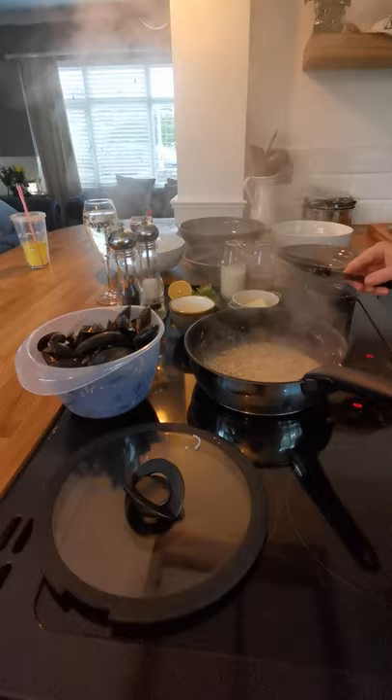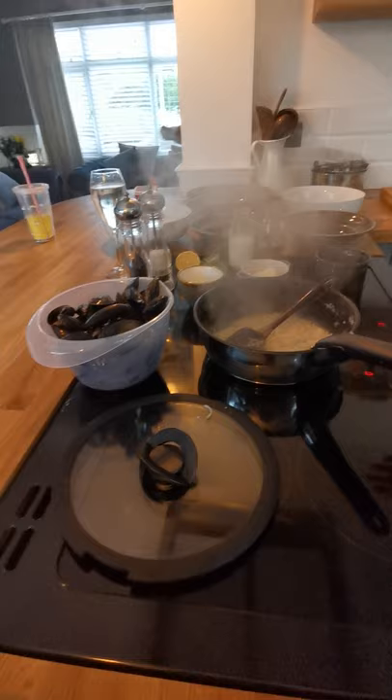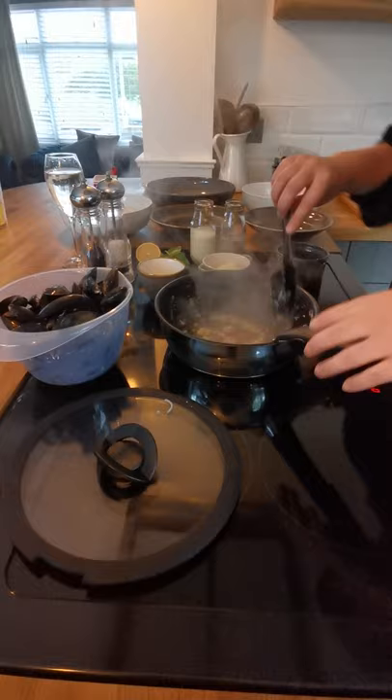Make sure that camera's nice and still. Craig's brought mum a glass of wine while we cook. Are you watching, Faith? In a second we're going to add some dry white wine to this pan.